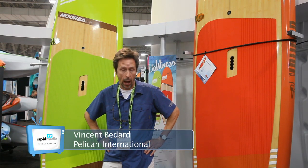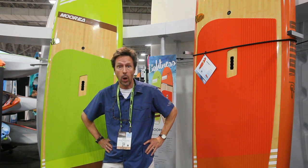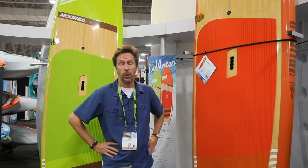Hi, this is Vincent from Pelican International. I'm head of marketing and product management, and I'm going to talk to you about our new introduction, our new composite boards. They're called the Moria. Moria is a French island in French Polynesia — very far from here — and we wanted to give it a thematic which is exotic, because these boards are filled with fun and packed with good features.